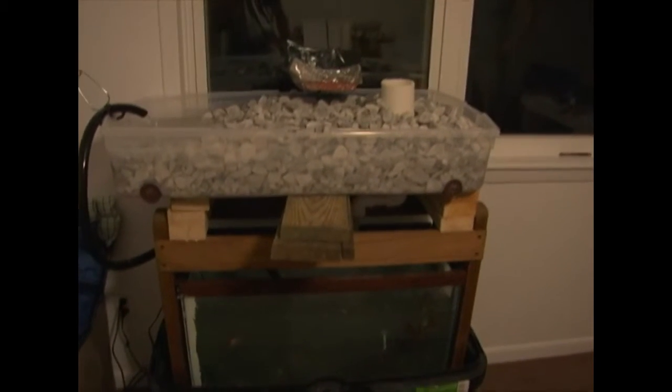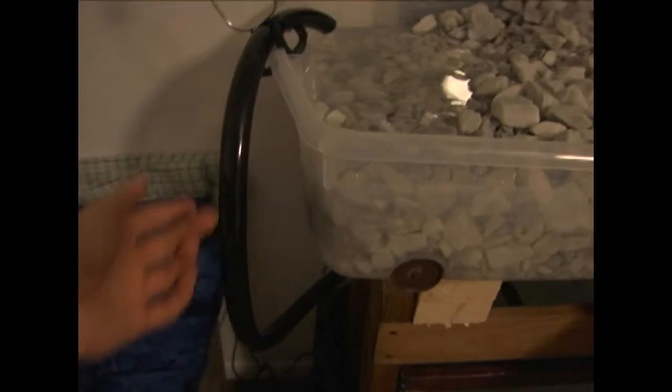We've also done some upgrades as far as lifting it above so we can get our hand in — that was a big issue, we couldn't fit our hands in to even feed the fish. And there are our little seedlings; they're doing all right, got some moisture collecting on the top.